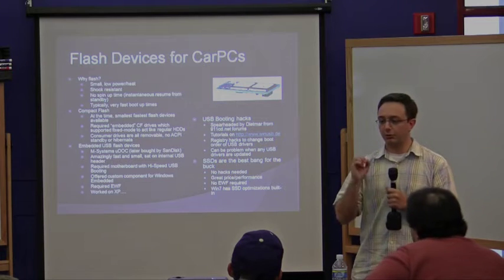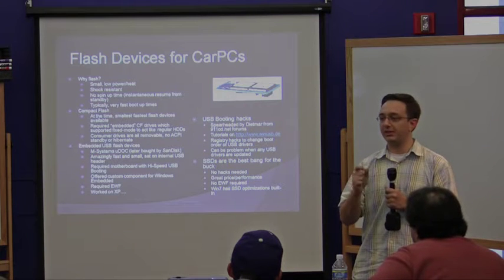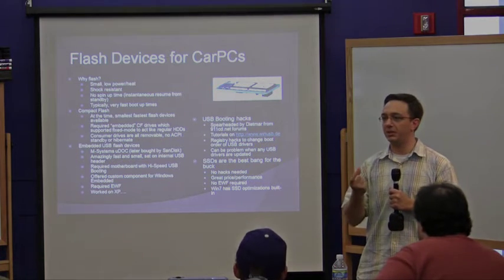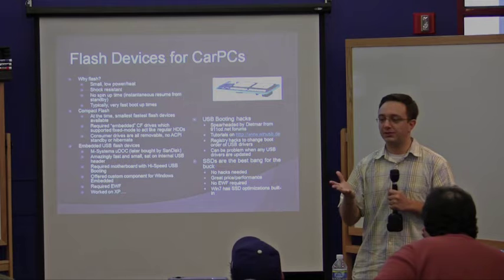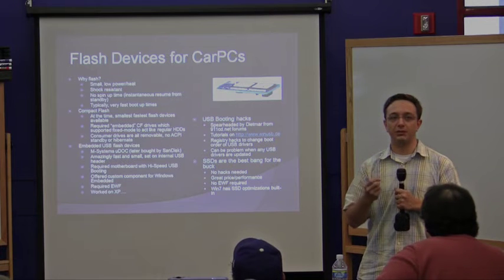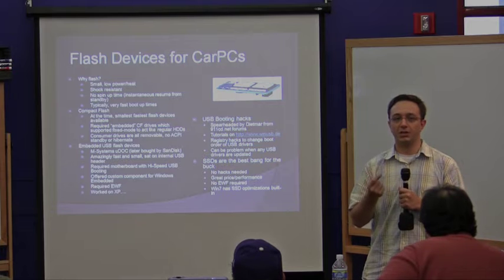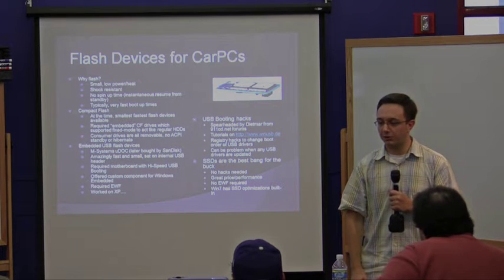So flash devices — why flash? I originally started because I was just interested in seeing how far we could take XP. At the time it was pretty new — thinking that you could run XP off of a small compact flash card.